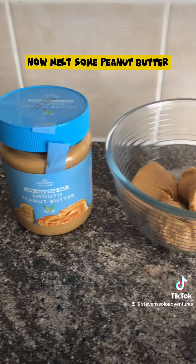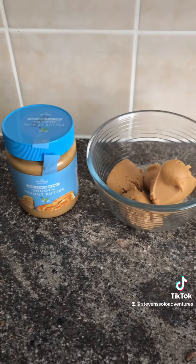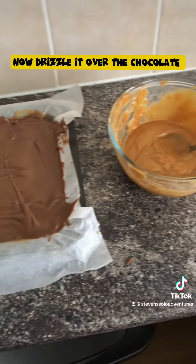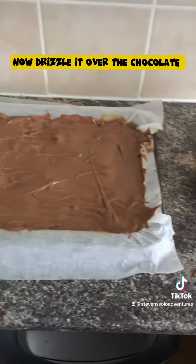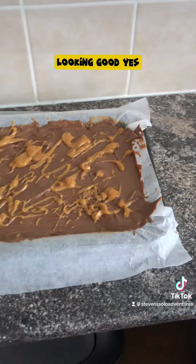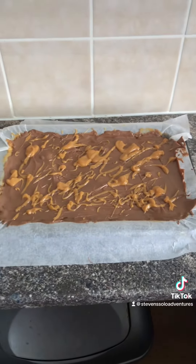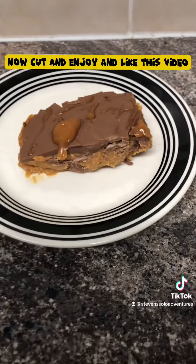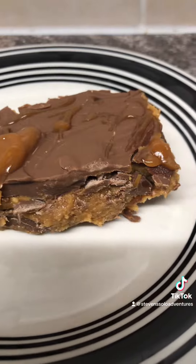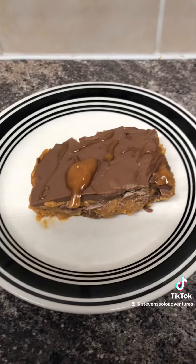Now cover your mixture with the melted chocolate and smooth it. Now melt some peanut butter and drizzle it over the chocolate. Looking good, yes! Stick it in the fridge for 3 hours to set. Now cut and enjoy, and like this video. Follow the flame — thank you, check it out, so subscribe to the channel.